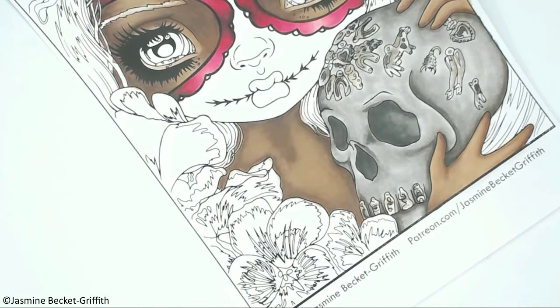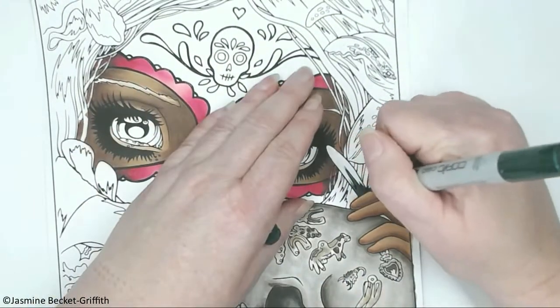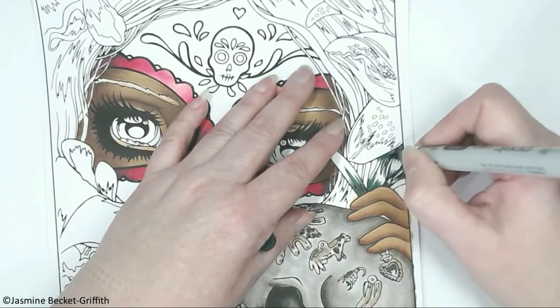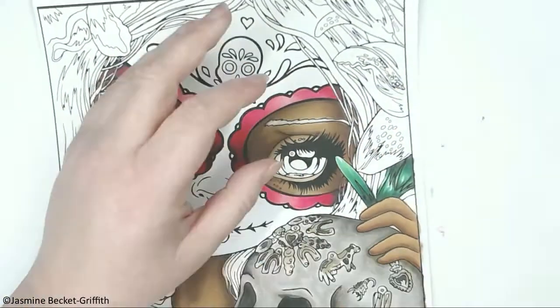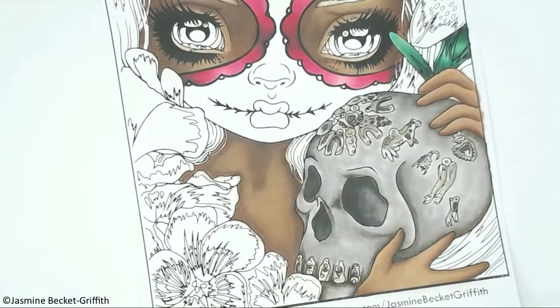I'm going to start on the leaves on the picture. The first color I'm using is G28 and I'm just doing the shadow areas for that. I'm going to mix that out with G09 and then I've got some G05 and G02, blending that to the edge — I haven't put a lot of detail in, just really laying that color down.